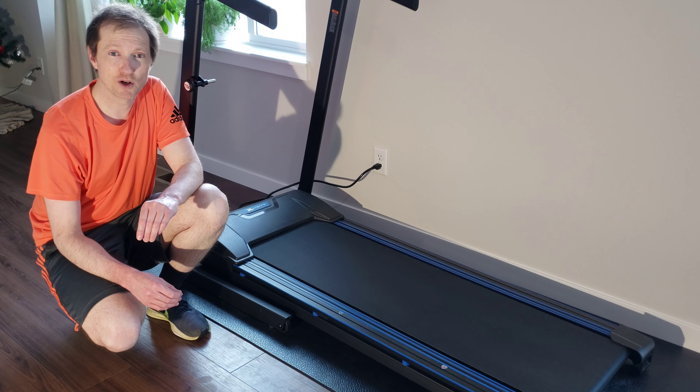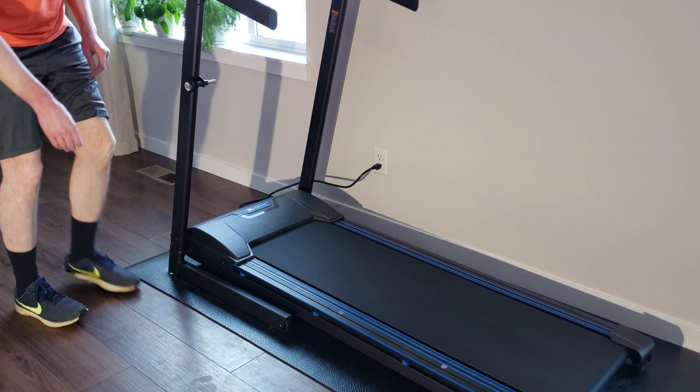Before you do any maintenance on your Xterra TR-150 treadmill, make sure that you turn it off and unplug it. We're gonna do that right now.